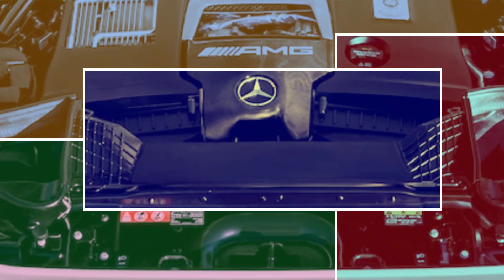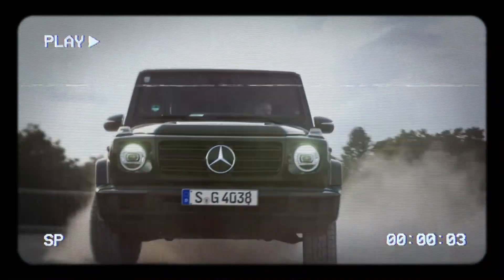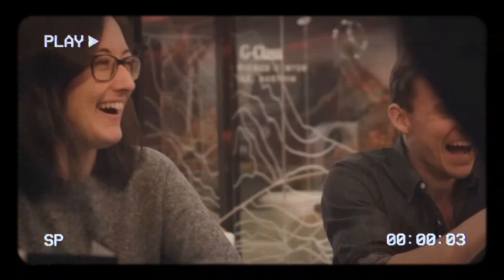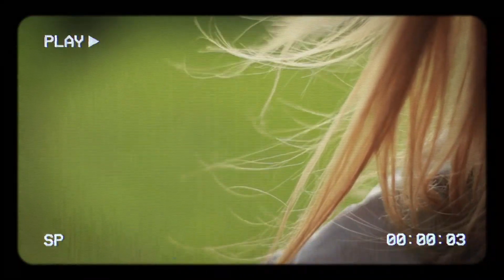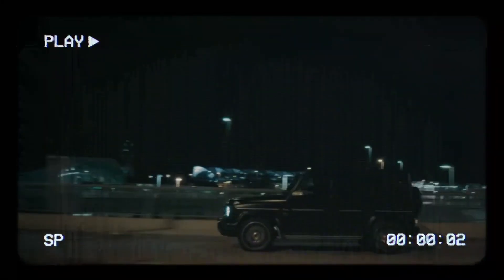The G500 — known as the G550 in the U.S. — will be the first to get this new powertrain. Mercedes has already launched a G500 V8 Final Edition overseas to mark the end of the V8 era. The AMG G63 will keep the V8 engine, but it will also get a mild hybrid system to boost its performance and efficiency.